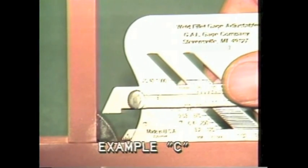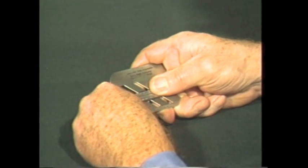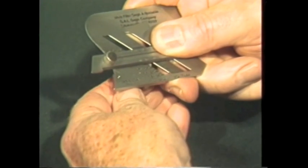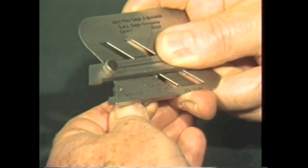To measure unequal legged fillet weld size, determine from specifications the size required. In this case, a one-half inch by three-eighths inch weld is required, as shown in example C. Set the 45-degree sliding scale at one-half inch, and set the small back scale at one-eighth of an inch, and lock the screw. Then proceed in the manner just described for the equal legged fillet weld.